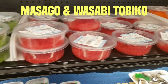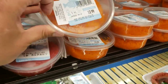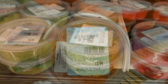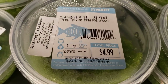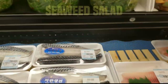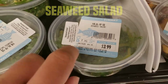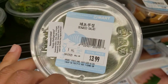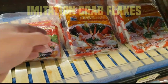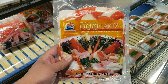Near the same section you should be able to find the masago and the wasabi tobiko, which is also called flying fish roe. Another needed item you can find in this section is a seaweed salad. If you're at an Asian market, you can pick up the crab flakes around this area, or you can find this at almost any supermarket.